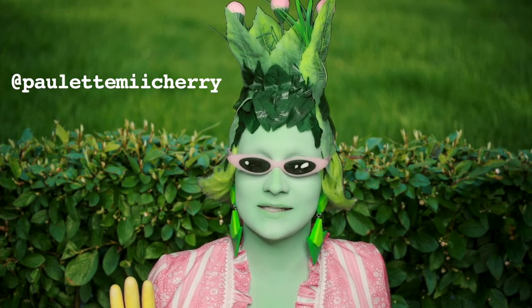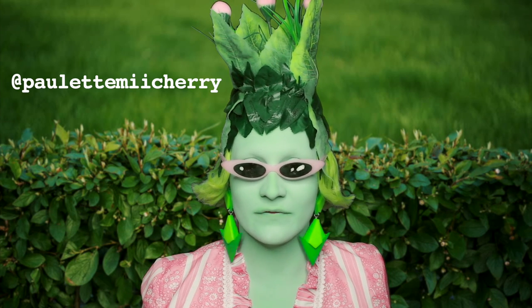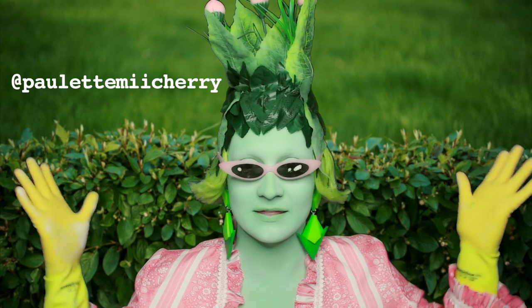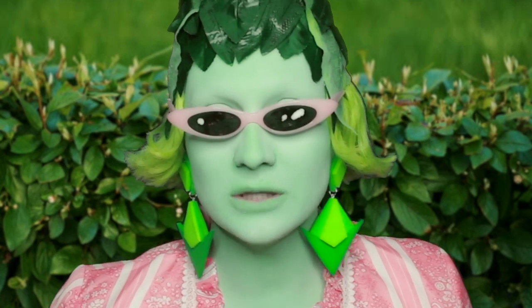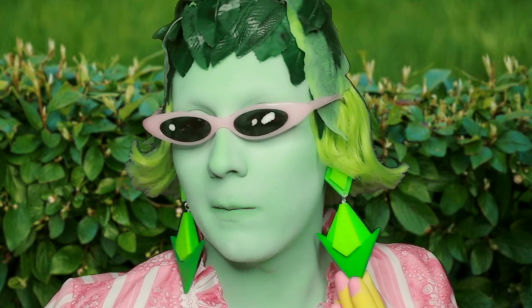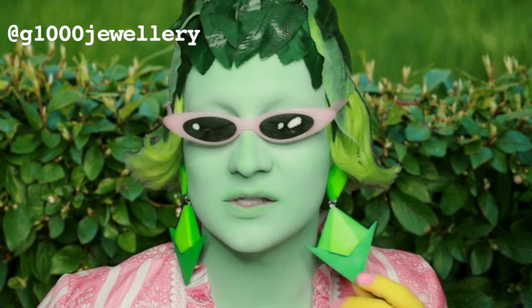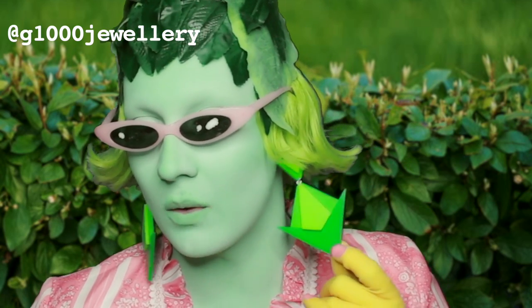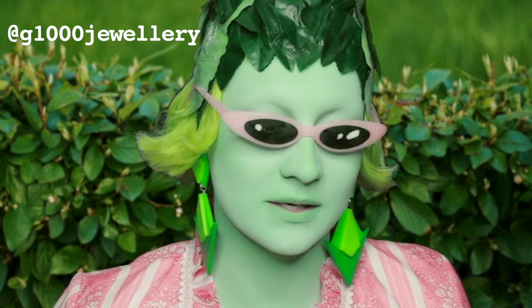Go follow Paulette Cherry on Instagram — she's very talented. She recently made a wig out of fake cherries and it's really gorgeous so go and check her out. Also, my gorgeous earrings which look like plum bobs from The Sims were made by Girl1000 on Instagram. She is also very talented and I admire her earrings very much.